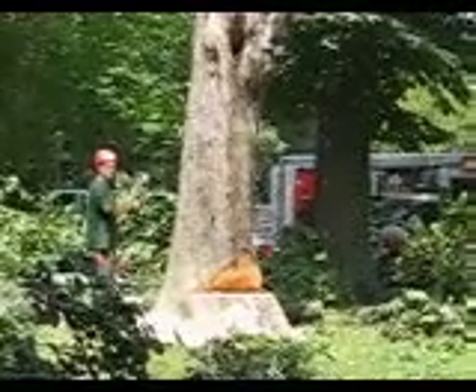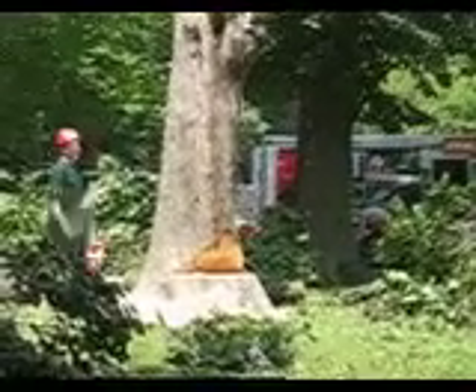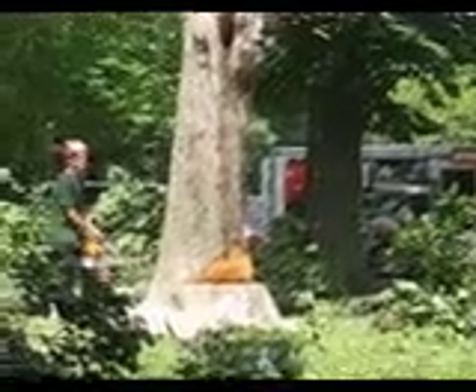Set up that half of the tree so I can develop a nice straight hinge across, put some wedges in there for leverage, finish the cut, exit the area, or drive the hitch — drive the wedges in further.